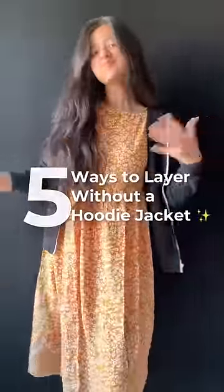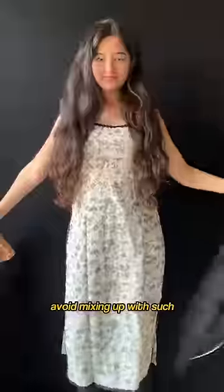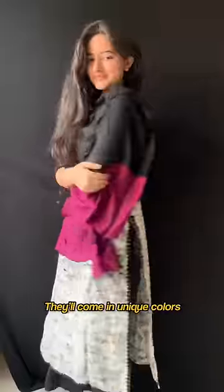5 ways to layer without a hoodie jacket. First thing, for Indian wear, avoid mixing up with such hoodies and go for an easy-peasy throw-on shawl. They'll come in unique colours and could be draped in 100 ways.